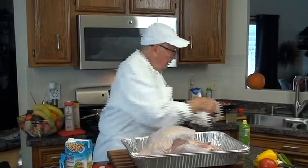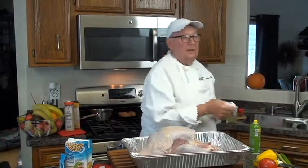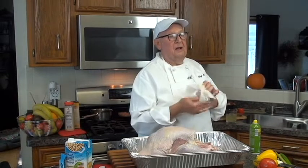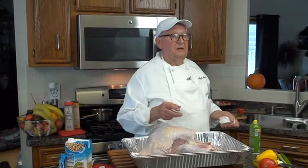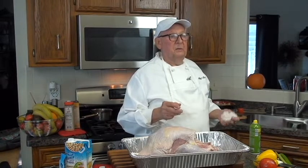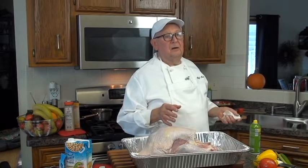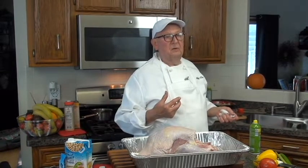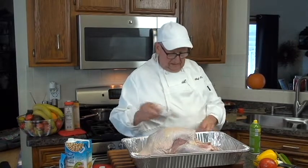This morning I started a turkey the same size at 290°F for about an hour and a half, uncovered, then I kicked it up to 350, then up to 395, so I cooked it for a total of about three and a half to four hours. I got 160°F in the thigh, 160°F in the breast — actually 155°F — and I have it covered, so I'm going to put this one on the side.